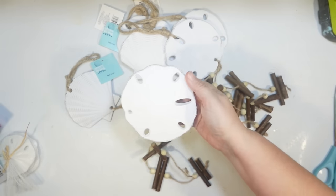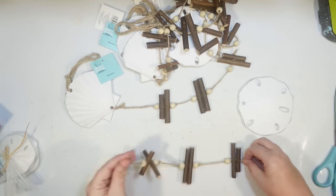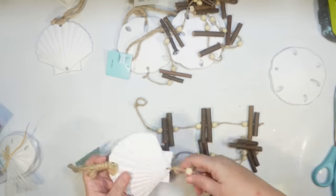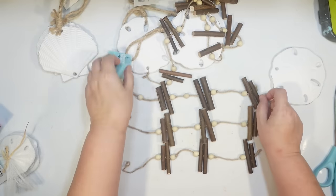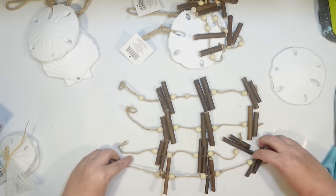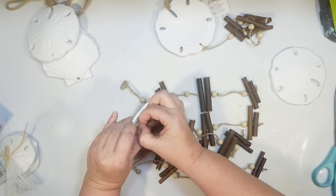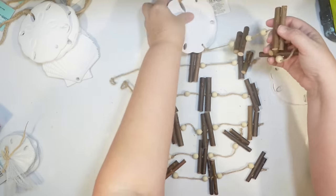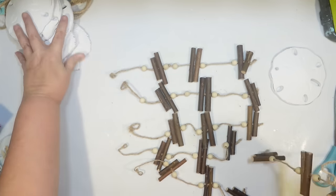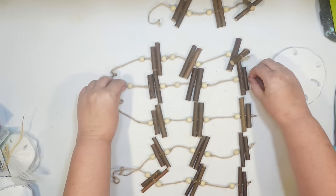I'm going to combine these together. I'll take one sand dollar as the top of my wind chime, then remove the driftwood pieces from the others. The sand dollar has four slots, so I need four short pieces of driftwood with three sets each, plus a longer piece for the middle. I picked up all I could find — in person they look fantastic, much better than they did online.